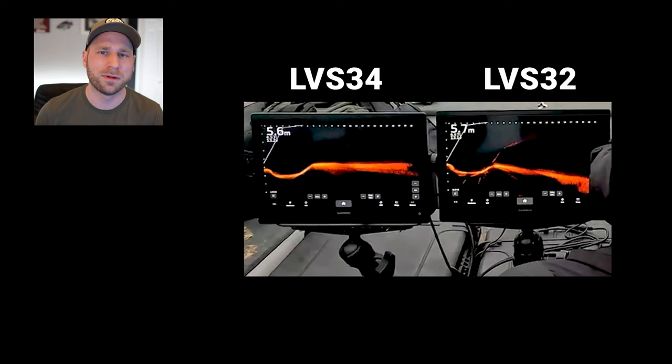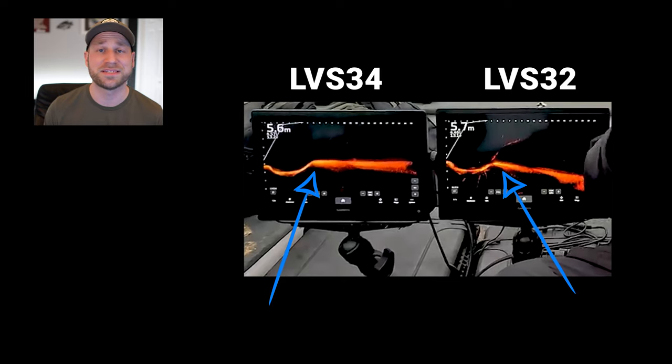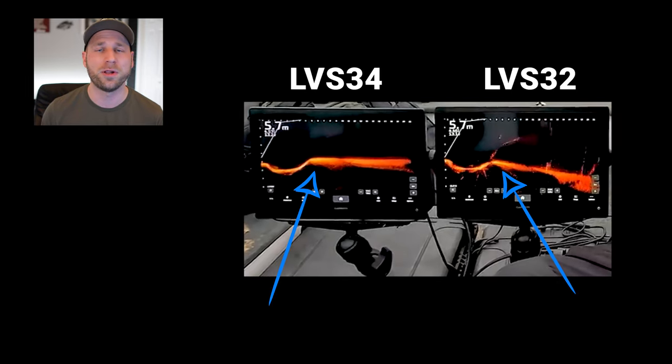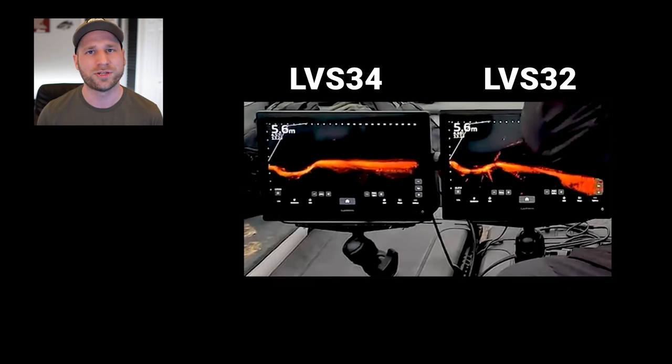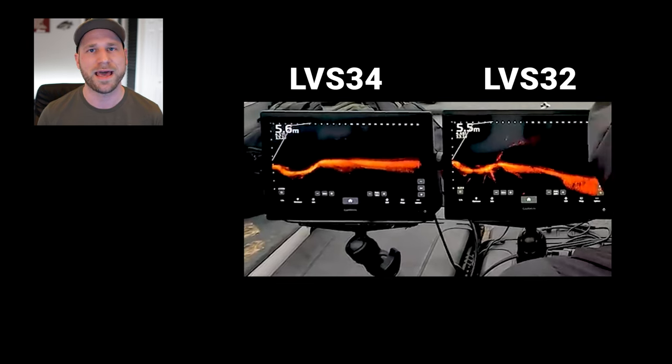In the early videos being released, we can see that the ghost tree is significantly reduced under normal operating conditions. However, if you are really shallow with the transducer, you may still see that ghost tree.